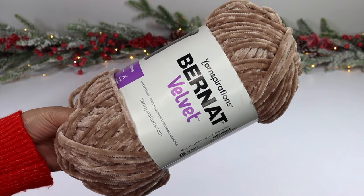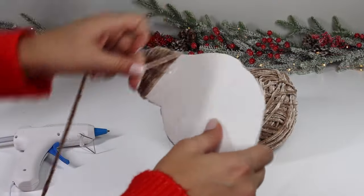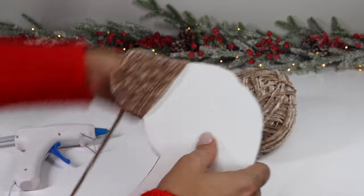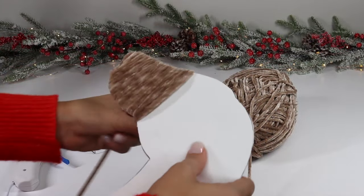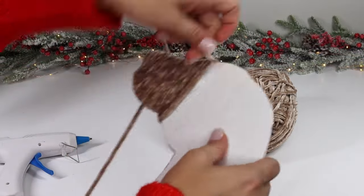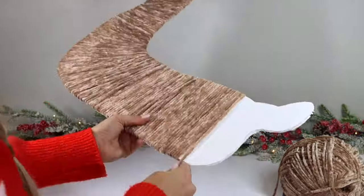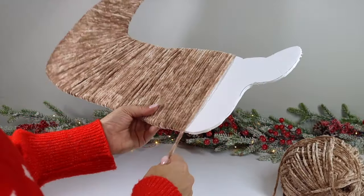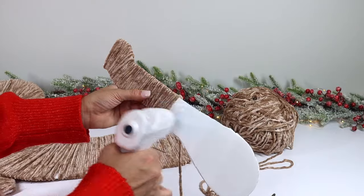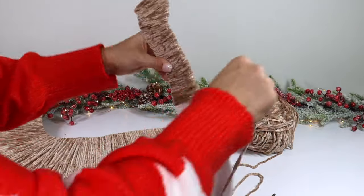Next, grab some yarn — Dollar Tree sells yarn, as does Walmart and craft stores. You can pick whatever color or type you'd like. I used a velvet yarn, which I thought was really pretty. You'll go to town wrapping all the foam pieces. The way I did this was to apply some hot glue to the foam board, wrap some yarn, then apply more hot glue and wrap more. I continued this process until all the pieces were covered.